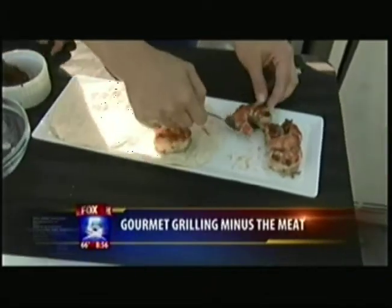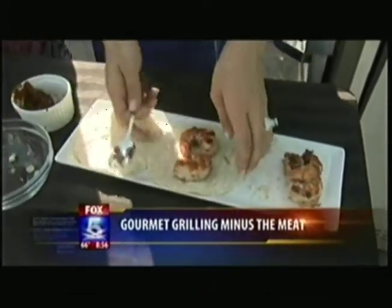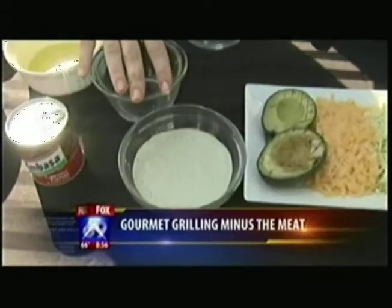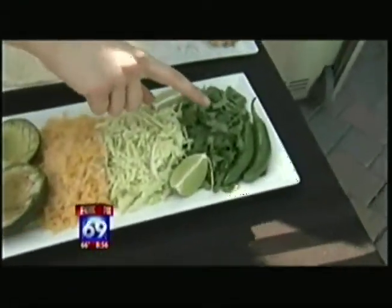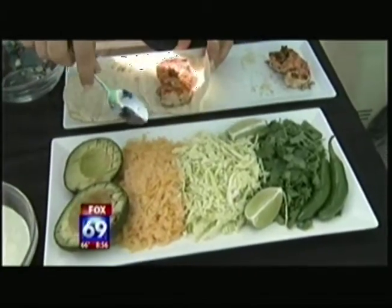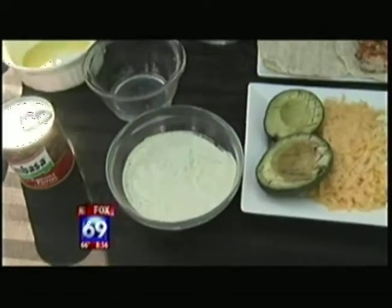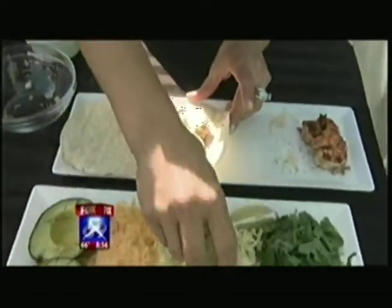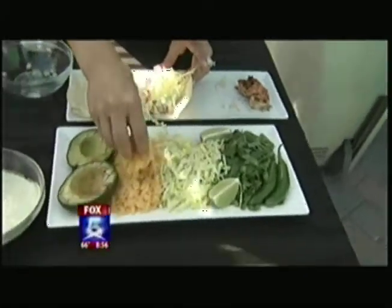While I'm assembling the tacos with the basic toppings, I have one more thing to show you. We've got a cilantro lime sauce — it has lots of cilantro, serrano chili peppers for some nice heat, chipotle sauce, salt, pepper, and a little bit of lime juice. You can assemble the taco the way you want. I've got savoy cabbage, cheddar cheese, avocado, and some twisted lime.